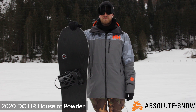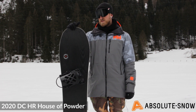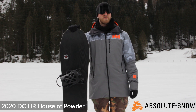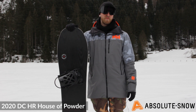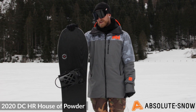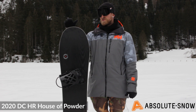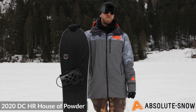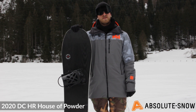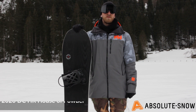The DC HR House of Powder is aimed at an intermediate to advanced rider who wants to ride hard, ride fast, explore the backcountry, and float through powder. It's not aimed at beginner riders or people who want to ride park or ride switch due to the profile of the board. If you're looking for that, check the rest of the DC range — but for now, this is the 2020 DC HR House of Powder.